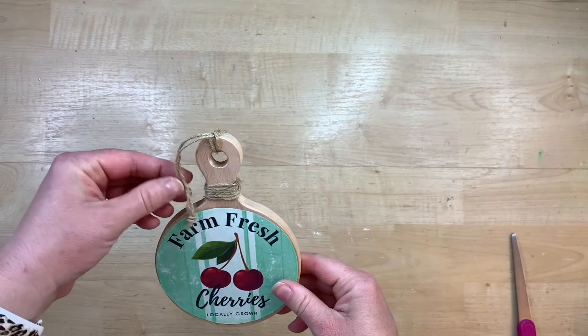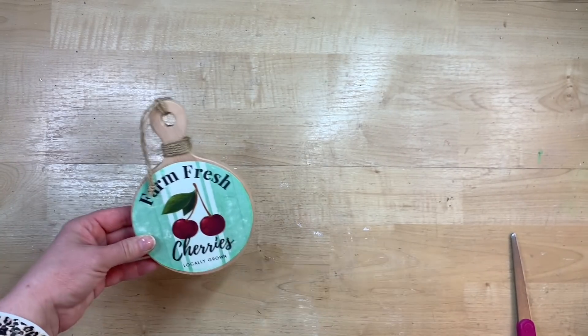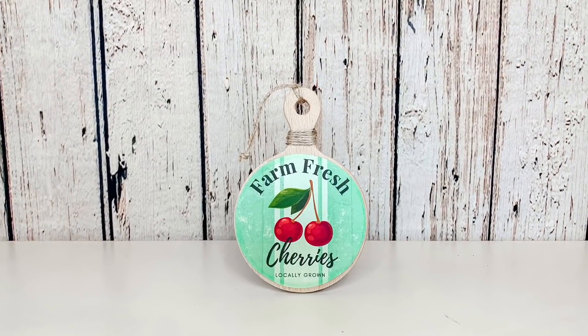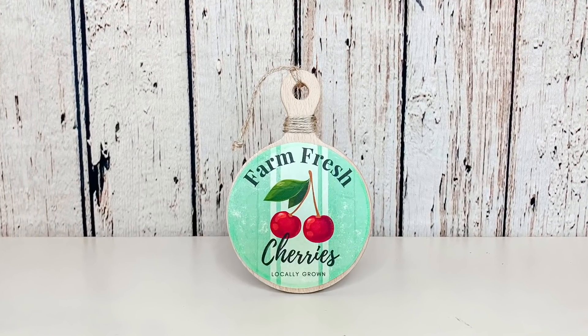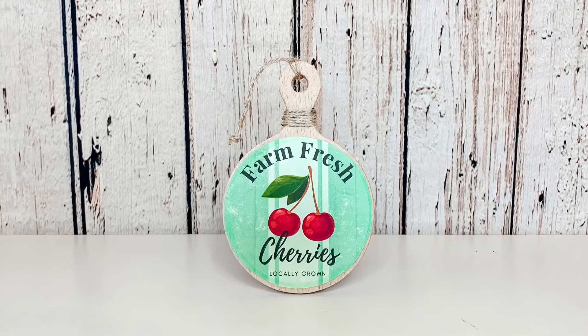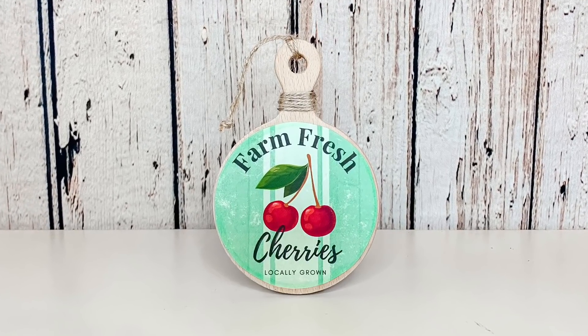I just tie it in the back so that it adds just a little bit more detail to it. What do you guys think of this? I think it turned out really cute. I love that cute little graphic there. I think this turned out darling and it's going to match perfectly with all of the other cherry items I have.